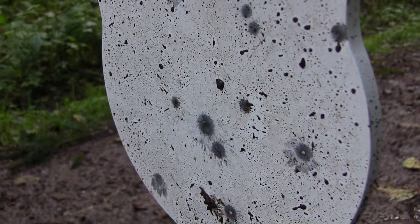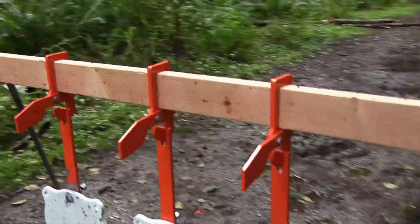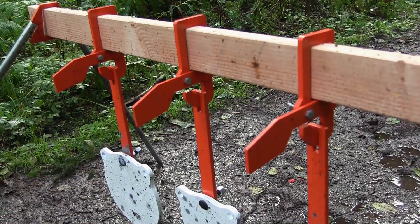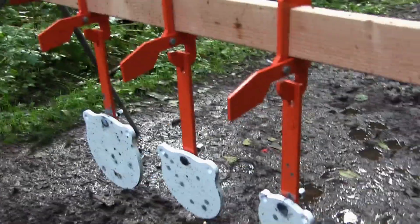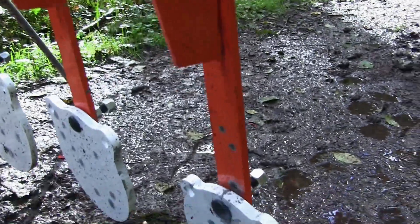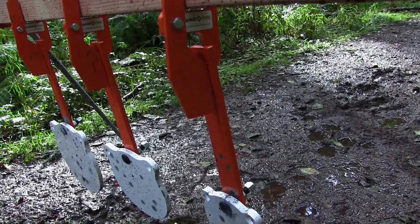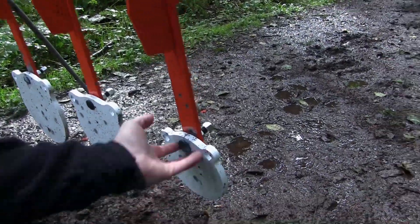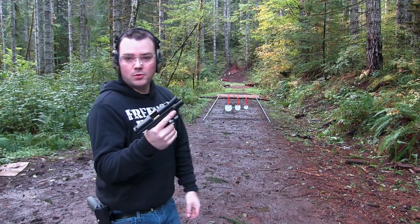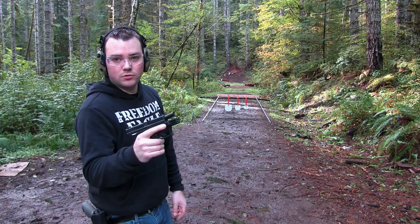Let's go see what that did. Boom — I hit that one right there, dead center. Nice, still didn't do anything. These things are super fun. What we're gonna do next is put the target stops down, take a few more shots, and then move it out to a hundred yards. As you can see I got the target locks down so that way when you hit the target it just resets and doesn't keep swinging. Let's take a few more shots and then move it out to a hundred yards.